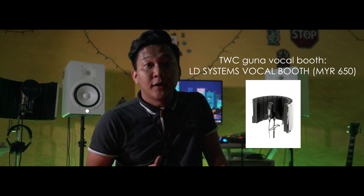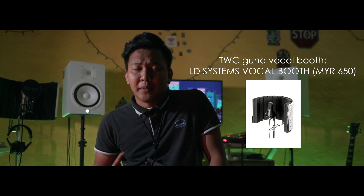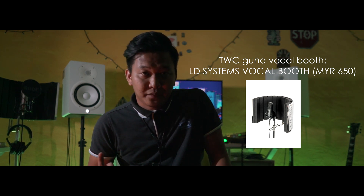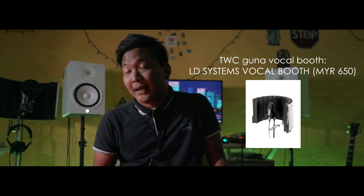Untuk membuang akses pantulan suara, semasa kami recording vocal, kami menggunakan vocal booth yang dibuat daripada company yang bernama LD Systems. Anda boleh cek di internet untuk mendapatkan ini.